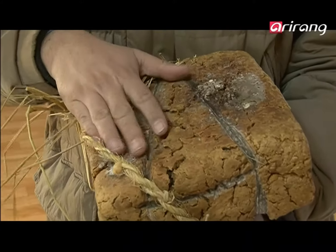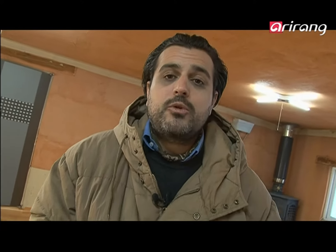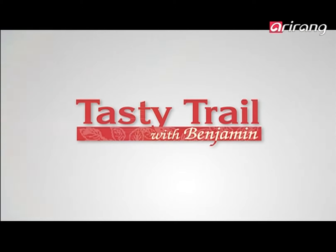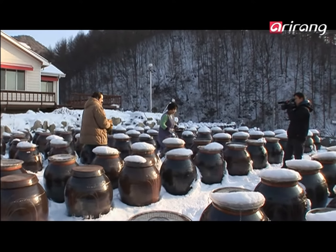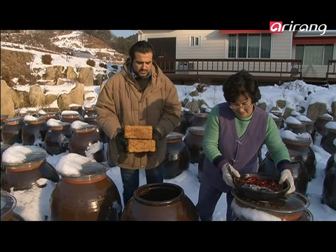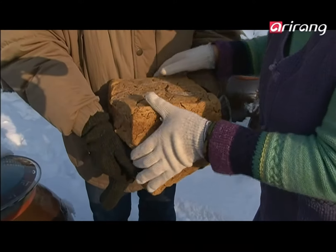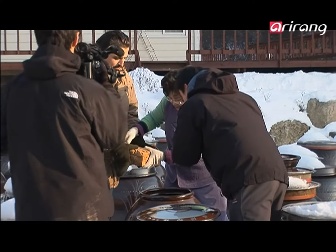The soybeans are from a plant which is actually probably from the northern part of China and Manchuria. So we have had these soybeans for a long, long time in Korea. The technique of all the fermented products may have come from China, but Korean people made their own recipes over time. Now, we are going to bring the beans to the mortar over there, which is called Cholgu — and we should do it while it's still warm.